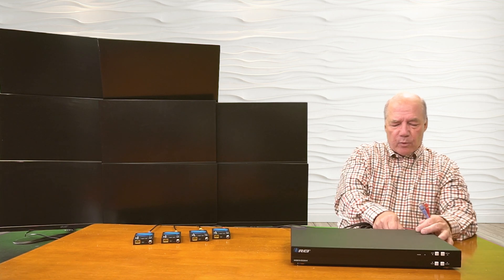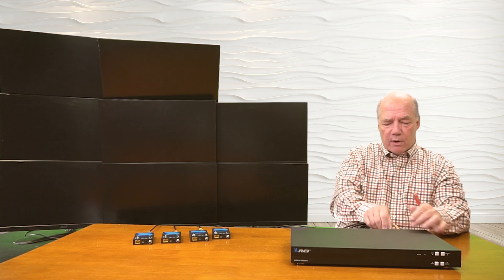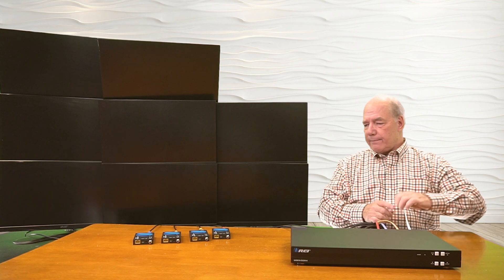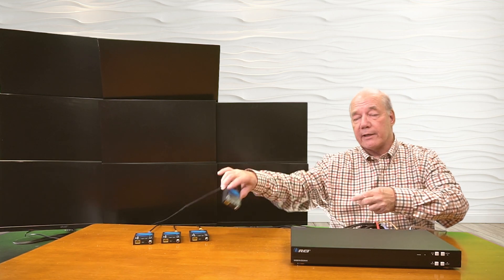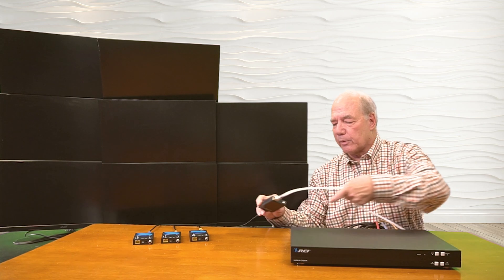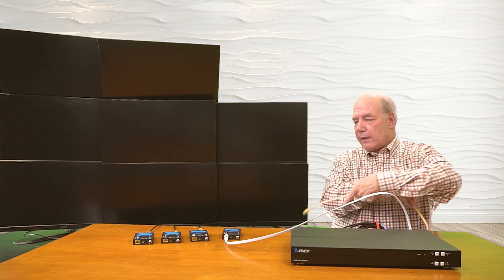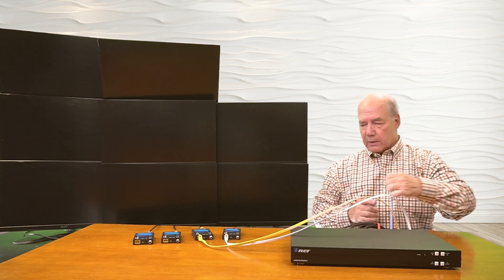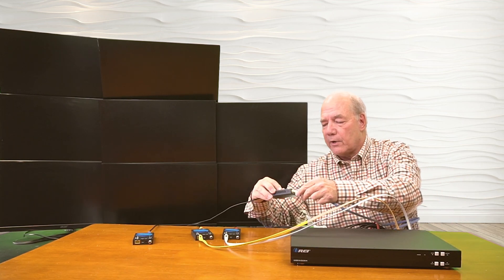I'll plug these into the IP ports on the back for one, two, three, and four. Then I can connect them to the receivers individually. I've already connected an HDMI cable to the monitor, so all I need to do is plug the LAN cable in the front. And that's the only connection I'll need to these remote locations. There's two, we'll get three, and then finally number four.